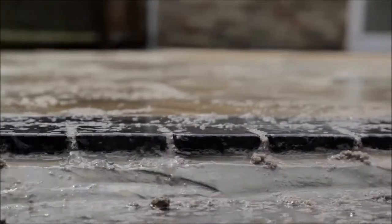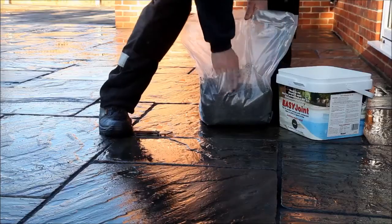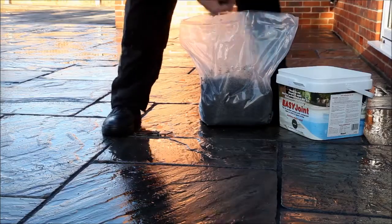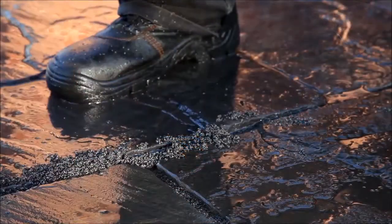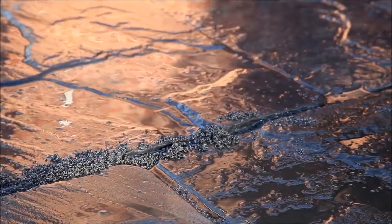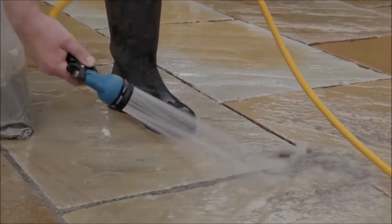When you've completed the first washing, top up any of the joints where the compound has sagged with more Easy Joint, and then repeat the washing process as before, holding the hose low and at an acute angle until you've removed as much material from the surface as possible.